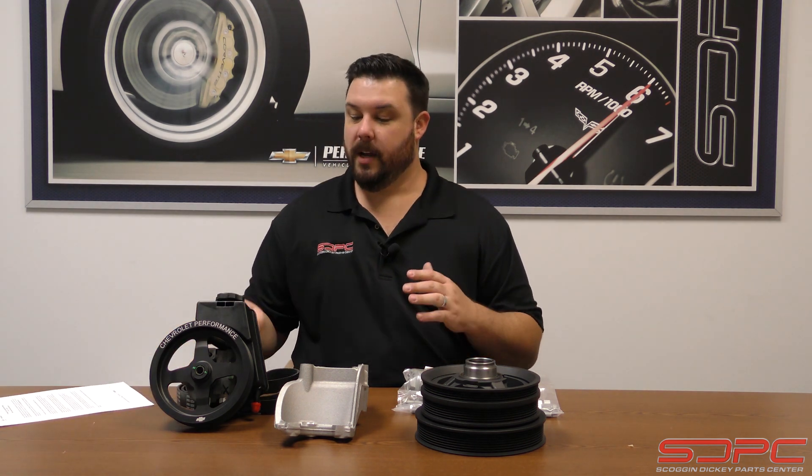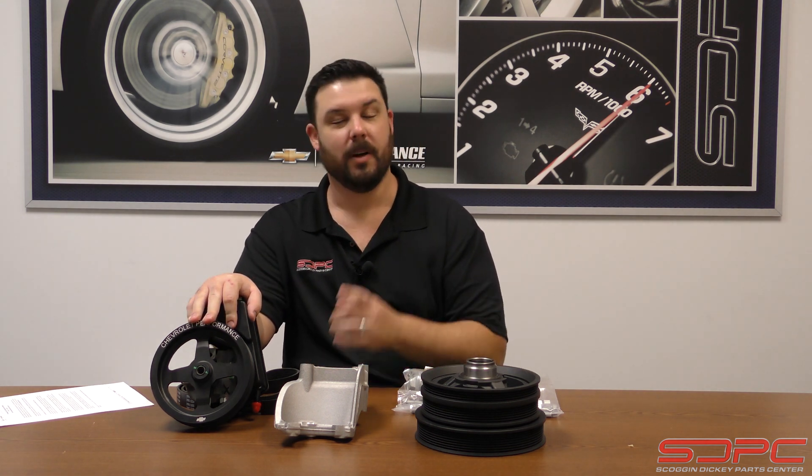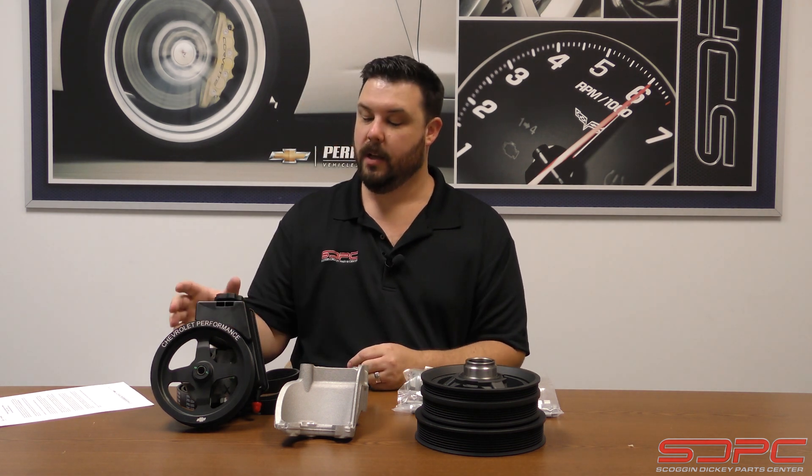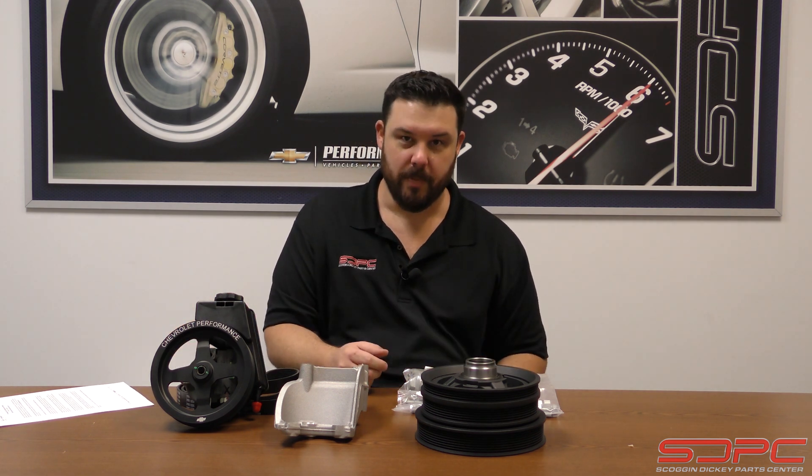So you really got to like the high quality. Now the power steering pump is a GM power steering pump, but it is special — the pressure inside these power steering pumps has been regulated down to 1500 psi. The LS ones were higher; the pulley ratios throw it off, so they regulated it down.